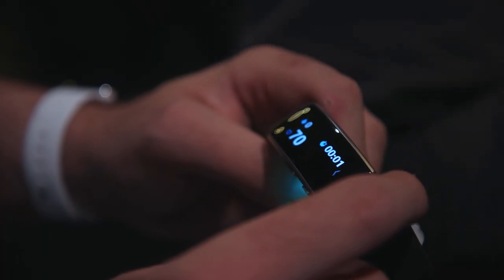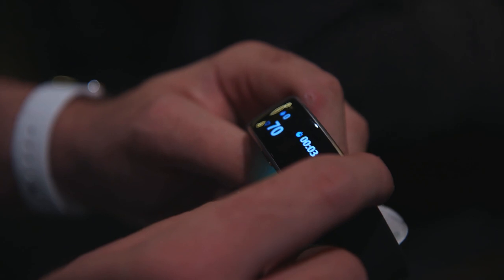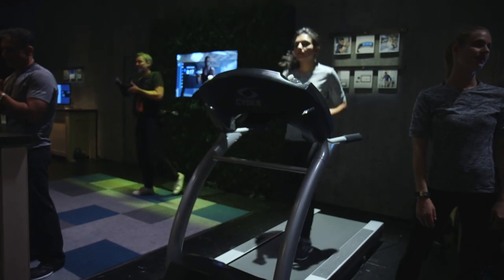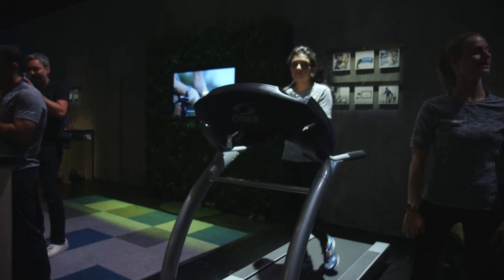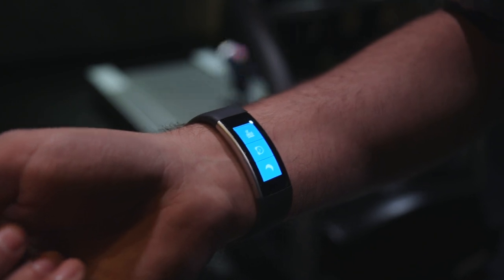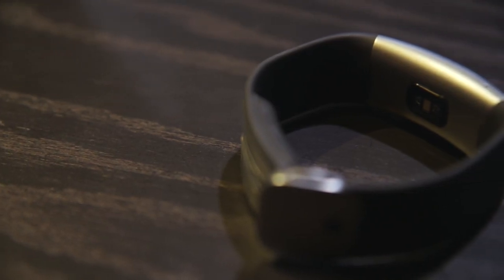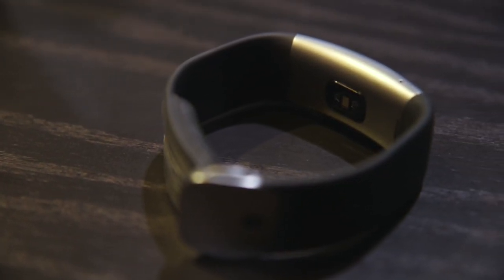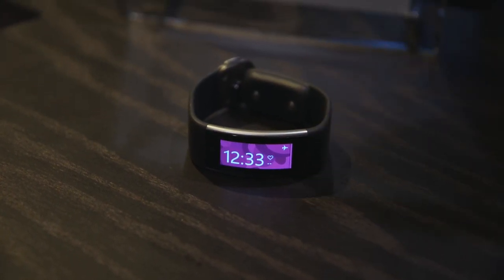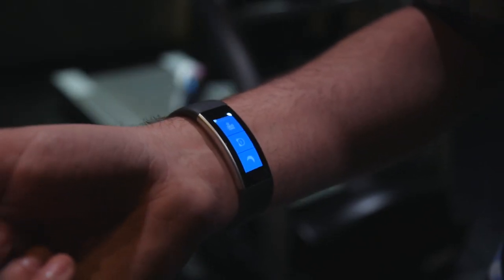It'll do all the same functions as last year. The heart rate sensor is apparently very much improved, so that's going to be more accurate for when you run or work out or get any kind of physical activity in. Otherwise it'll do sleep tracking, guided workouts, all those sorts of things. Plus it's also got some new metrics like VO2 max, things that usually are found only on really serious athlete watches.